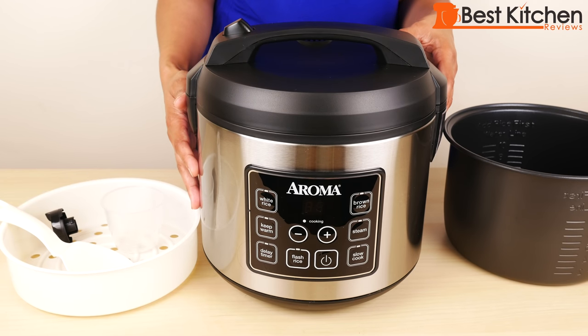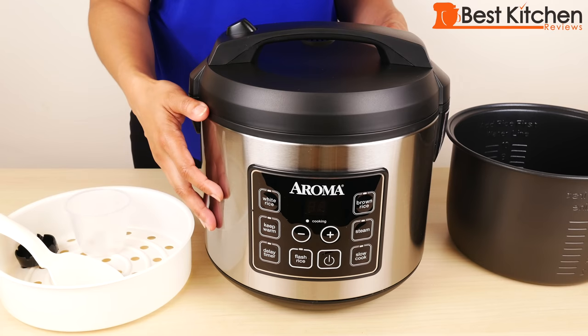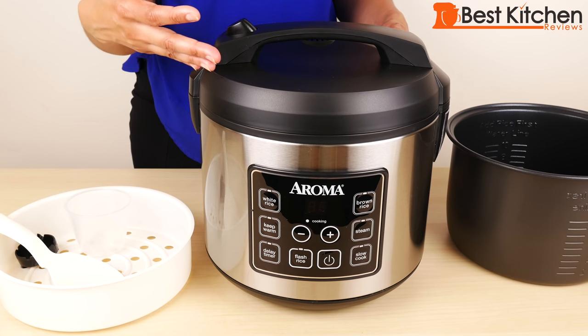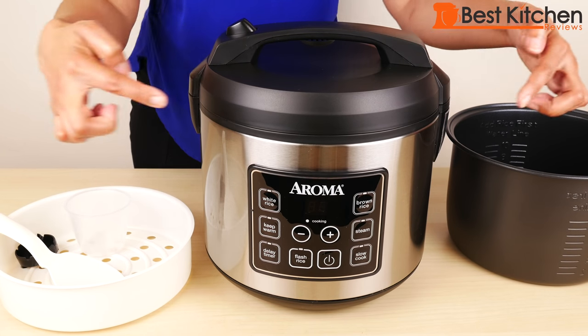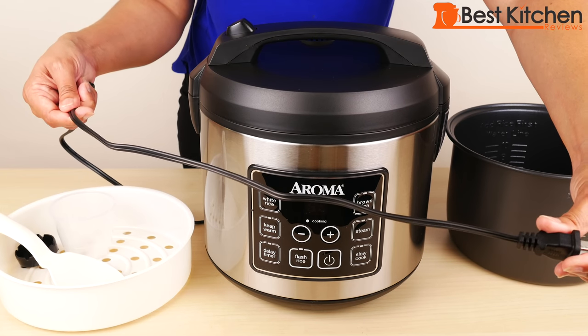This unit can cook up to 10 cups of raw rice. It can also steam vegetables or meat at the same time as you cook the rice. The cooker measures a little over 11 inches in height and about 12 inches across, so it will take up some counter space. The cord is about 46 inches long.